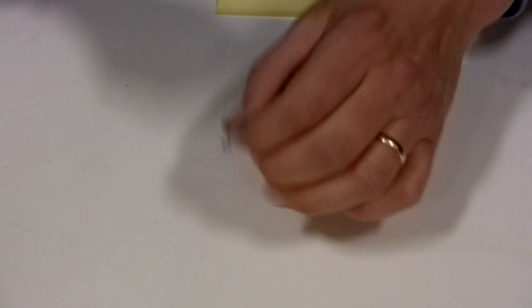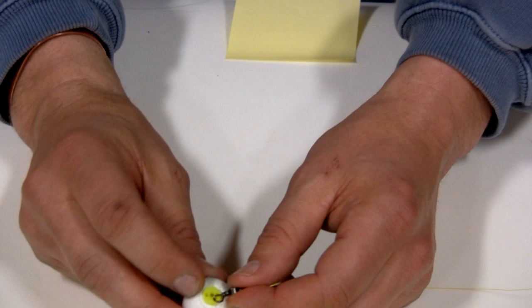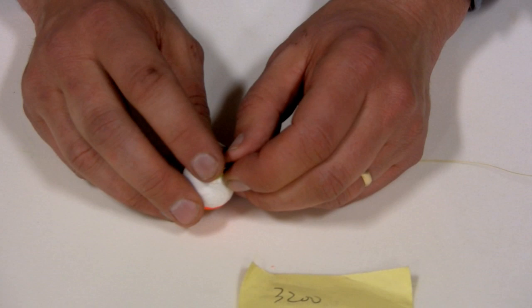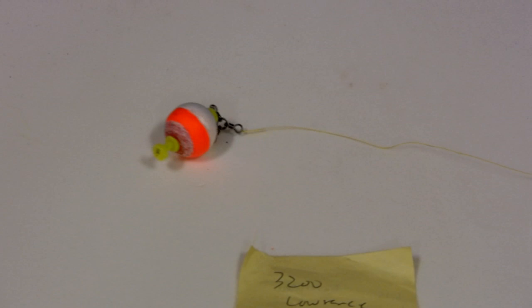The next thing I do is clip my bobber onto the other part of the three-way swivel, and when I clip it on there, I leave the bobber open. Instead of lining the brass part of the bobber back into the holes, I leave it open to give the fly a lot more action than it would have if it was tightened on there.